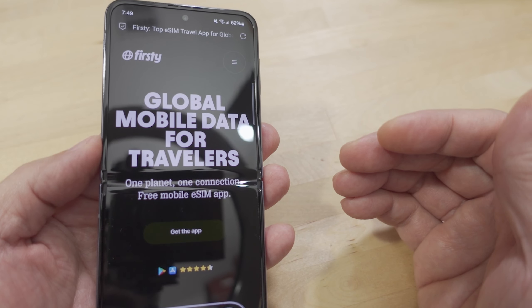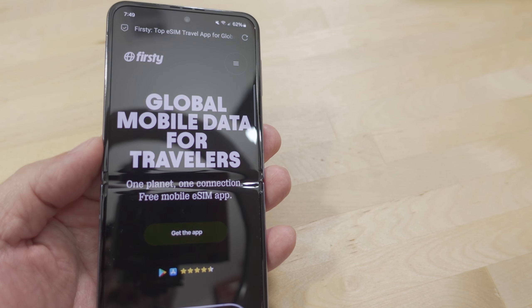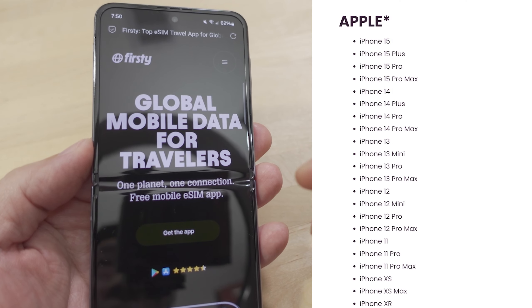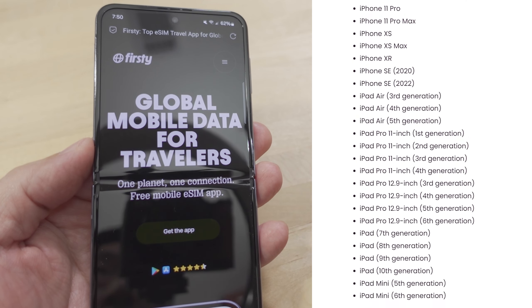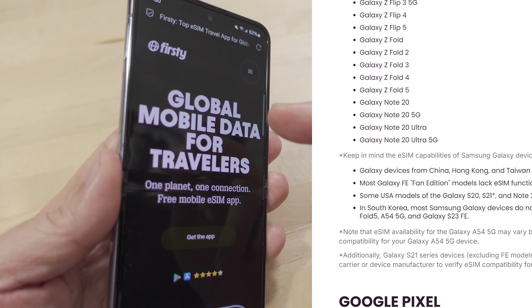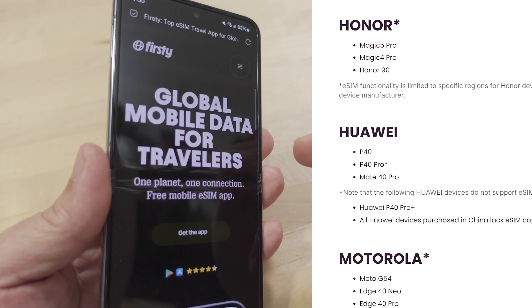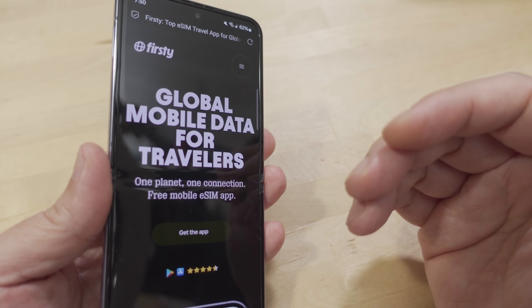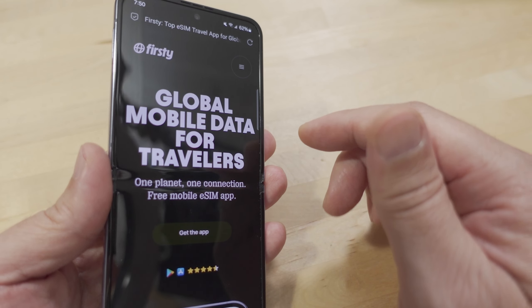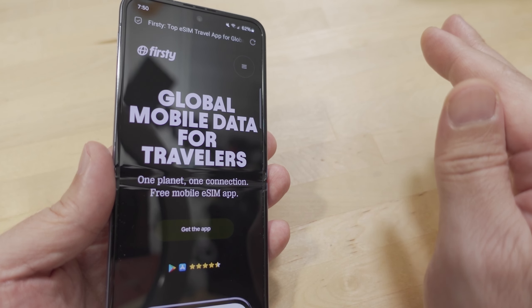It does mean your phone needs to support eSIM technology — not all phones do. If it's older than a 2018 phone it probably won't support it. I'll put a link in the description to their blog post listing phones that should support eSIM. This is the Z Flip 4 — most 2018 and newer Samsung phones do support it, except for budget phones, so you'll need a flagship-type phone for this solution.